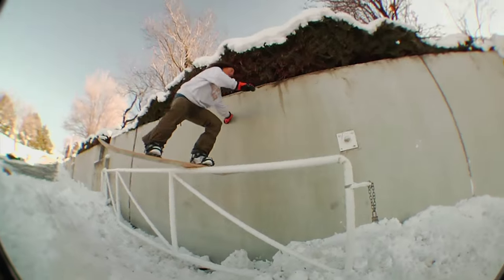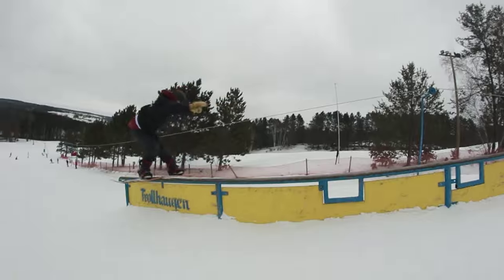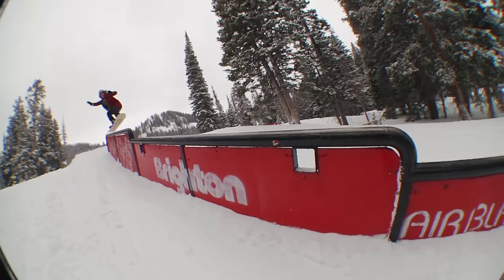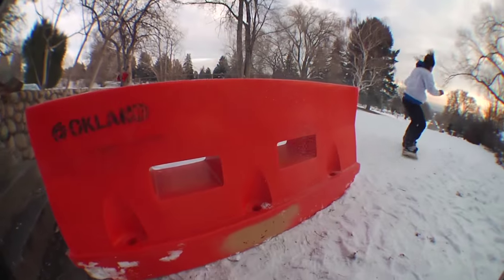The reverse camber profile progressively reduces the amount of rocker towards the tip and tail of the snowboard, creating nice low profiles. This ensures the outside contact points are close enough to the snow to engage when maximum performance is required.